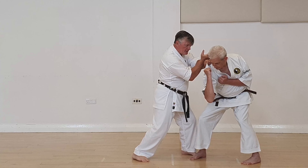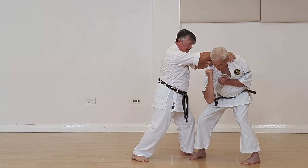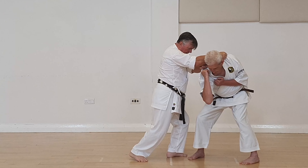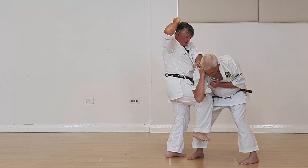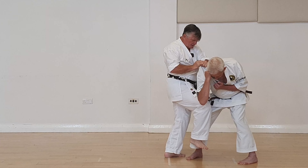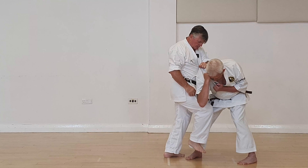Now look how easy it is for me to take and keep low. Here's a getty — lift. I have this arm covering, pushing down. So all my weight is going down on this forearm.